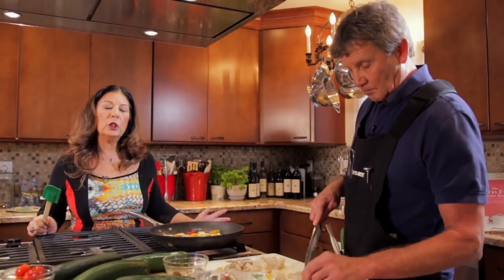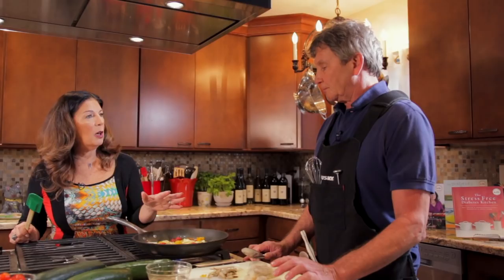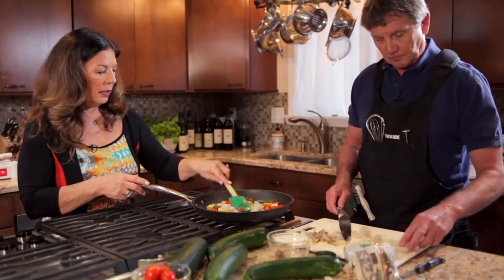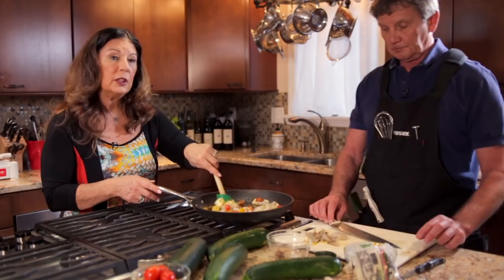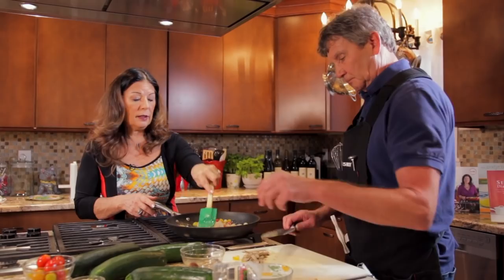We're using extra virgin olive oil because extra virgin olive oil is heart healthy. This recipe probably could have been started with butter, but we try and go with heart-healthy ingredients in this house. I like the taste. All of that goes right in here. You can also find all these recipes on the website stressfreecooking.com under the TV show section — let us know how you like them once you try them.